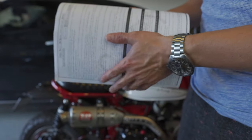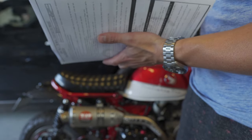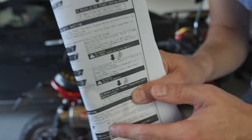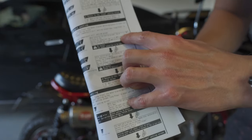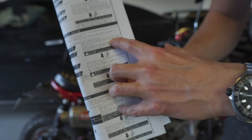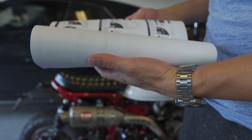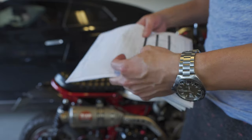I actually found the exact same instructions on the Takagawa website but in English, which I'll link in the description below. The good news is that the instructions confirm you can select between kilometers per hour and miles per hour, which is what I wanted to verify. With that figured out, now it's time to put it on the bike.